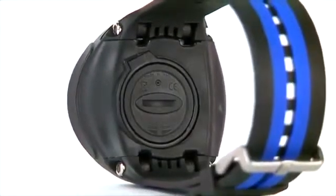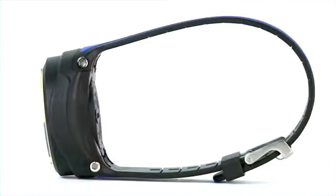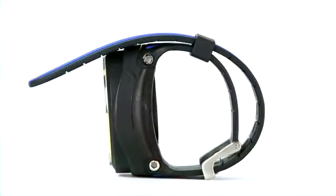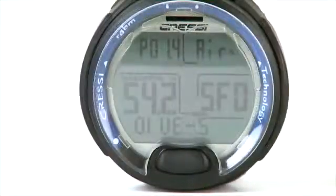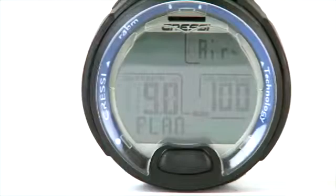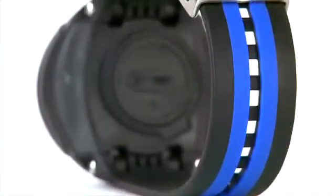This sleek, wristwatch-style dive computer is a single gas unit, has a user-changeable battery, and is nitrox capable to 50%. The large single button lets divers access all easy-to-read screens. User-friendly functions such as an adjustable conservatism factor, PO2 settings, and bright backlighting round out the Leonardo's list of features.